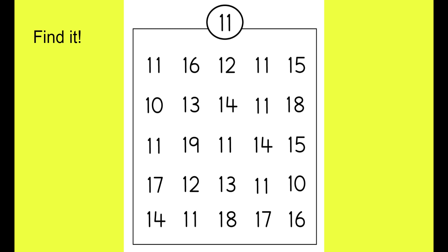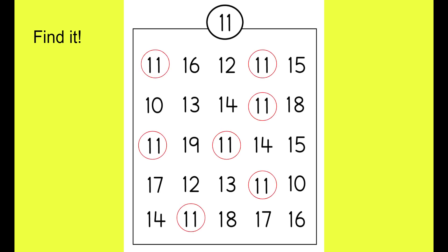Now for a challenge — can you find the number 11, boys and girls? See how many times you can find it. Great job. Now let's see — were you correct? Did you find all of the 11s? There they are. Hopefully you found all of them.